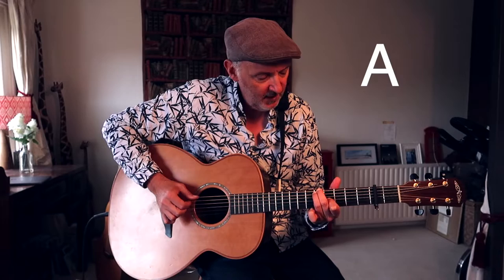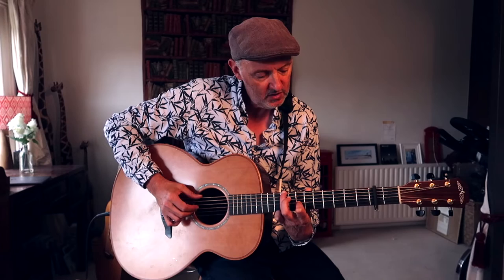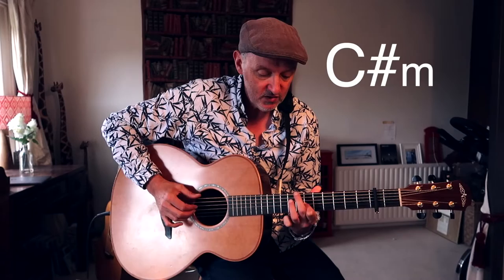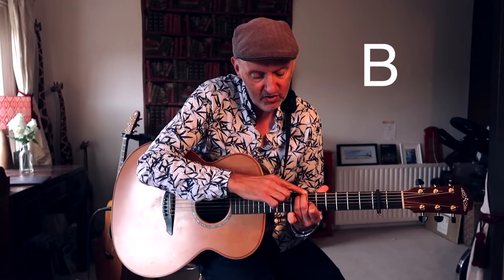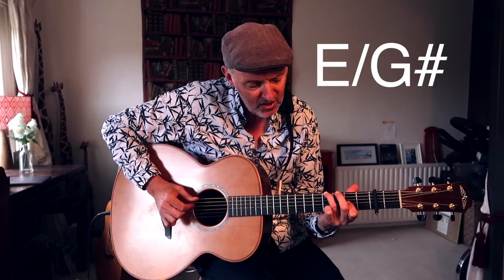Then I'm slipping down here. Then I'm using this shape a lot, because this is going to slide right up here. Can you see that? Just doing a little swap round. 'How there is love for us.' Then I'm doing that E shape, if you like — E shape with these two up on the next string. 'That he should give his only Son to make a wretch his...'